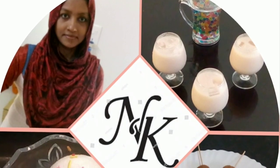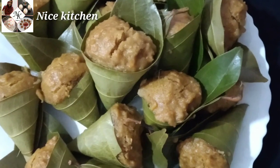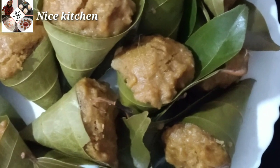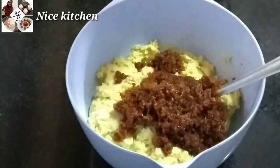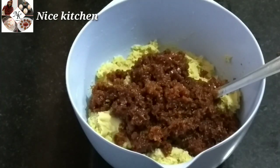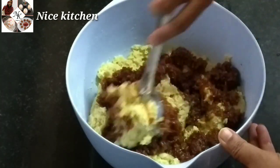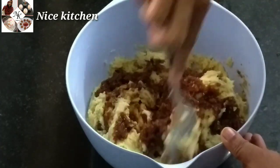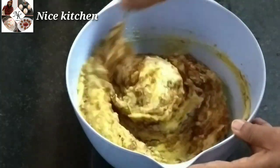Hi friends, welcome to Nice Kitchen. We are ready to eat a little bit. It is a soft taste. I will try to make my cash on YouTube. We will have cash with our customers, so please feel free to support them.